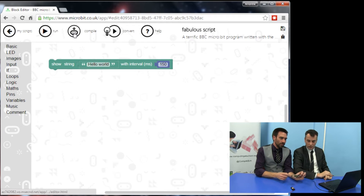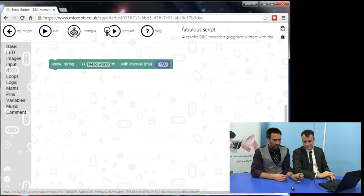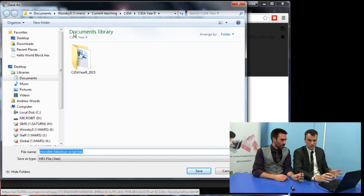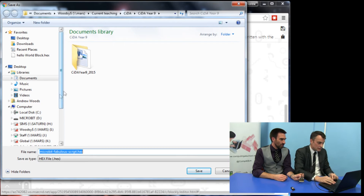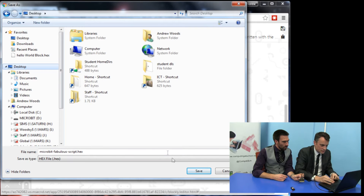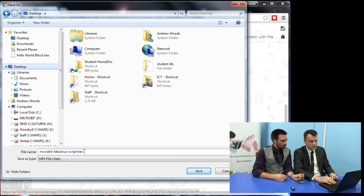What you've got to do is press Compile. So I'm going to click Compile and it's going to save it somewhere. Can you see already down here it says micro:bit, because my computer has found it. Yeah, when you plug it in it shows up like that. So I'm going to go to my desktop and just save it there. And it's called 'micro:bit fabulous script' — they like to do their amusing names — I'm going to save it there.